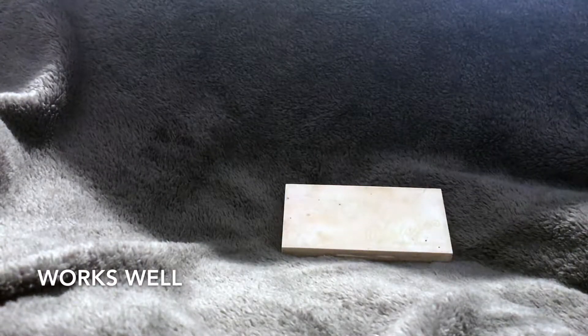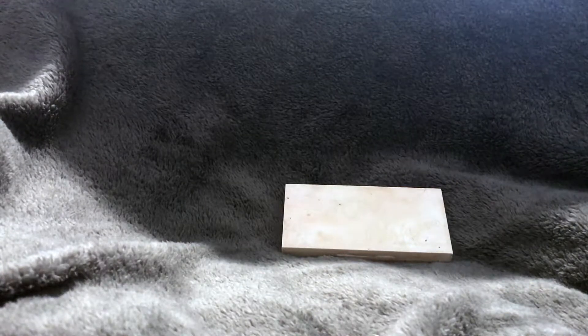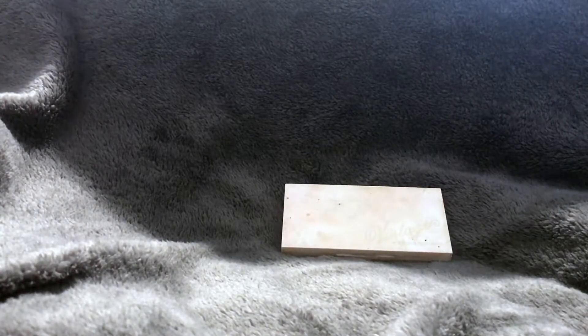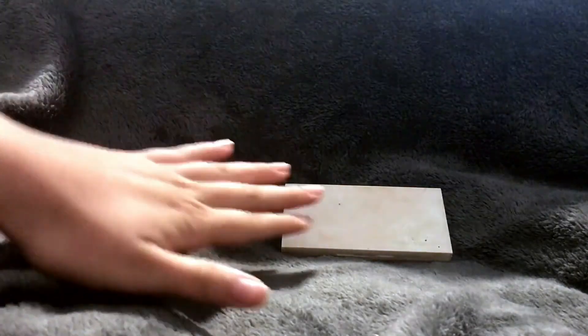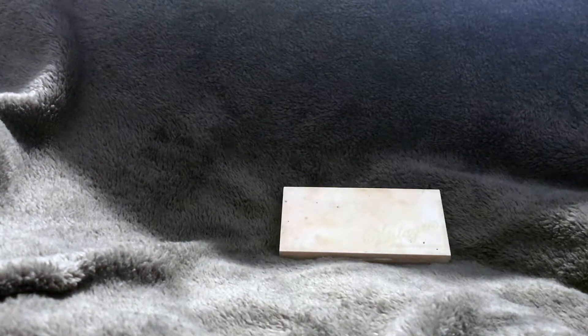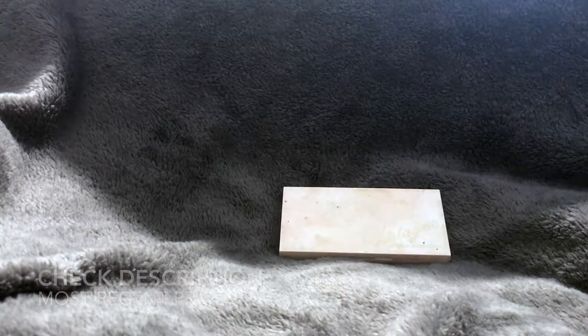I also sometimes put it on my cupid's bow — the top of my lip — basically anywhere that sunlight would naturally hit your face and make it glowy. It illuminates your skin for a diamond-like glow, layers beautifully over powders and creams, complements all blush and bronzer shades, and works well on all skin types. My routine is to contour with bronzer, add blush on the apples of my cheeks, then go in with this on my cheekbones, forehead, nose, cupid's bow, and chin.